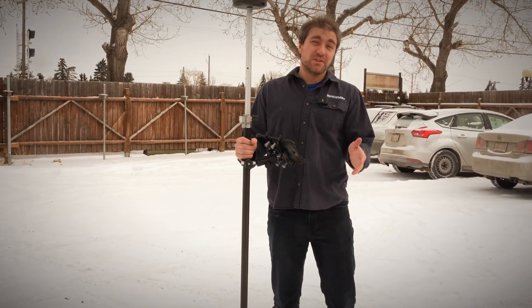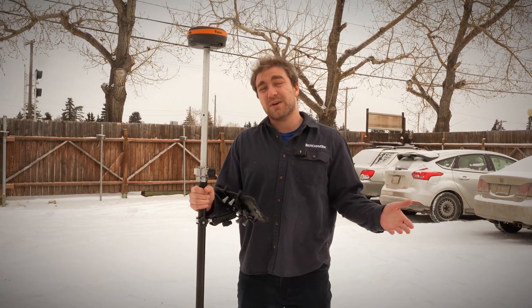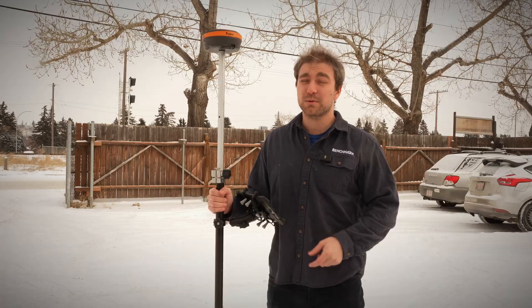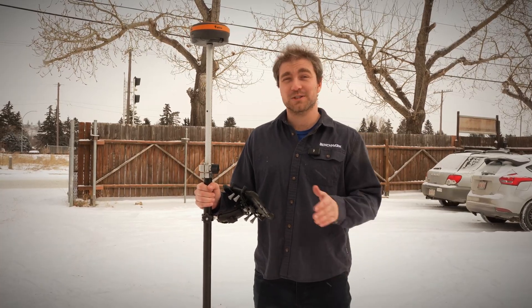If you like what you see here and want to see more about the tilt sensor in action, check out our tilt race video that Nolan did to show you just how much faster it is to store points with the tilt sensor. And if you want to see how easy it is to shoot a topo with the tilt sensor enabled, here's another video of him going out shooting a topo with it real quick. Thanks for watching, have a great day.